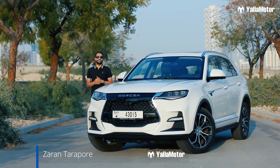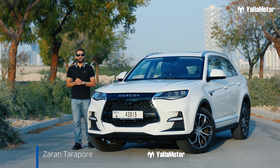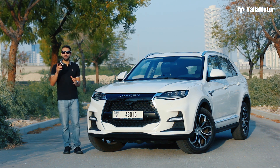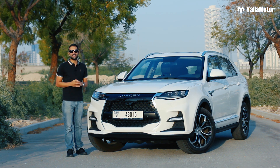This is the Dawson G70S, a Chinese SUV that costs 89,000 dirhams, and today I'm going to try and prove why you should buy one of these over something else in the same price range. So sit back, relax and let's get started.